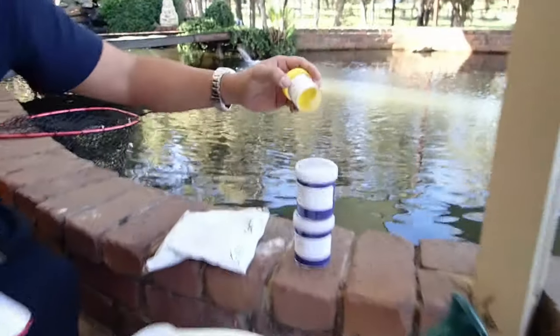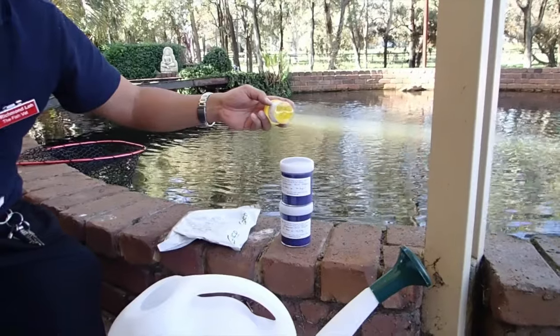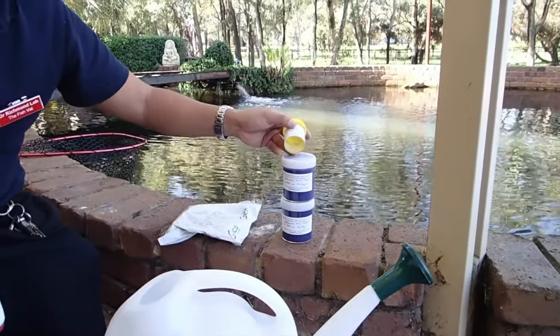Trichlorfon is a colourless liquid that's going to cause spasm of your parasites and flukes, and your lice should spasm, die off, and fall off.